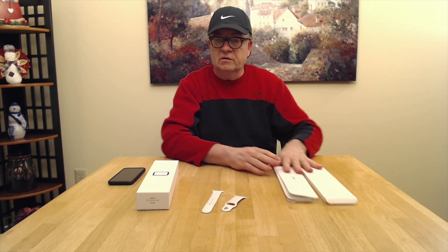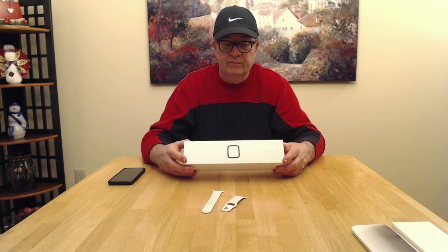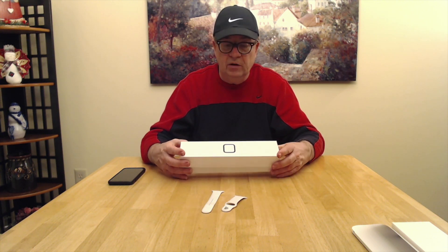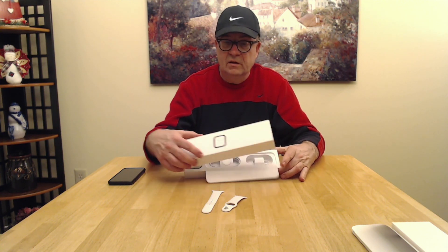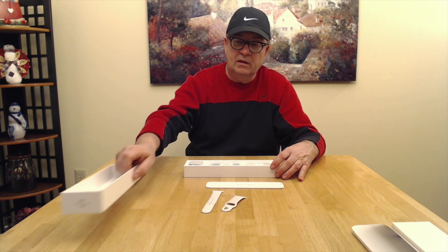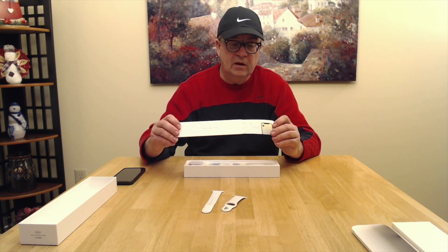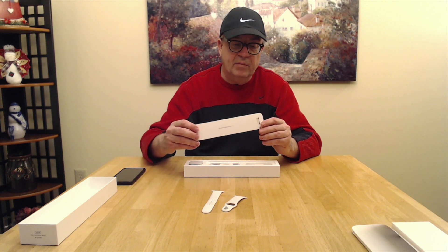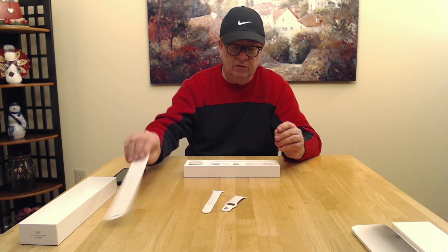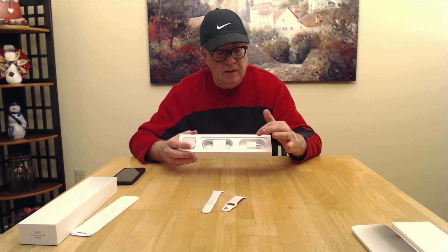All right, let's put this aside for a minute. Here is the main event — the Apple Watch Series 4, the 44mm size, the bigger one. It's a nice sturdy box. You get this little thing here with instructions and paraphernalia — we're going to put that right back in because the more you take it out the harder it is to get back.